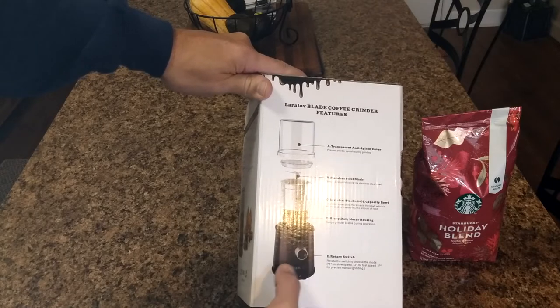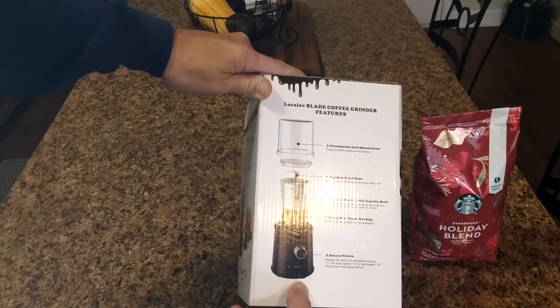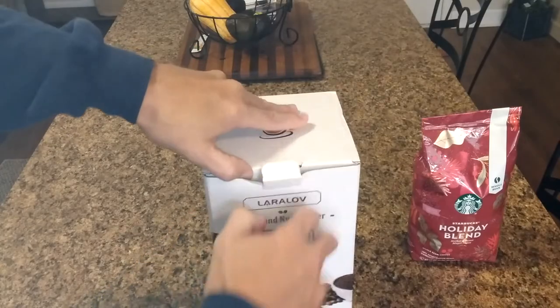The rotary switch lets you adjust motor speed. Rotate it to choose the mode: one for slow speeds, two for fast speeds, and P for precise manual grinding. Now let me pop the top here real quick.